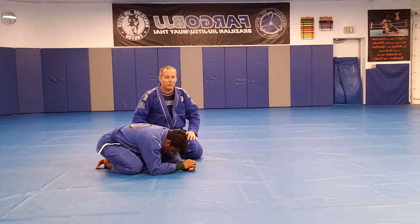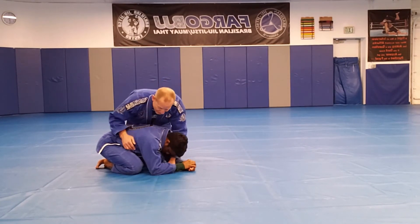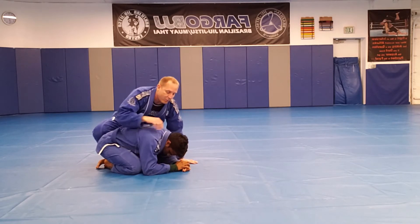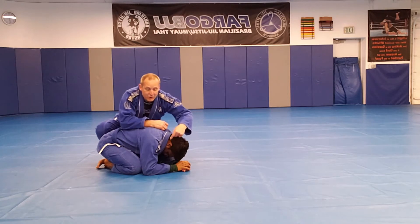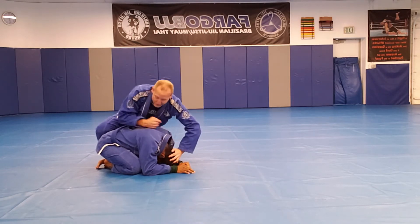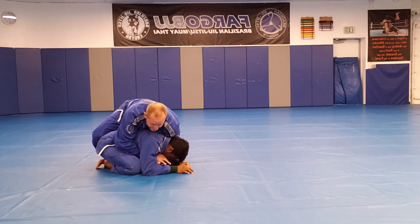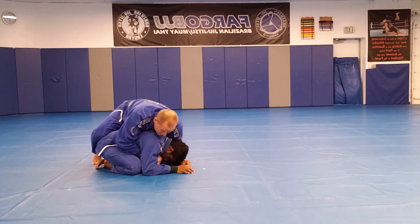Both are awesome, and a lot of people at a high level do both and they both work great. So the Henzo roll — I'm starting off in the back position. I have my seatbelt grip. The way both of these work is I have to get pressure on the back of his head and push his nose to touch his chest. If I can push his nose to touch his chest, he'll want to roll. I have my gable grip underneath and my shoulder comes over the top.